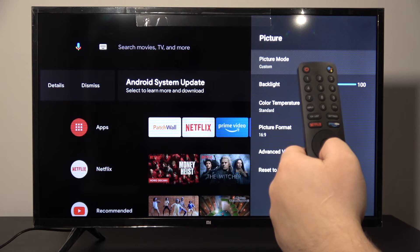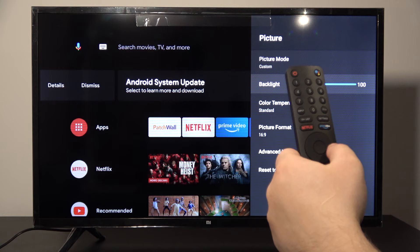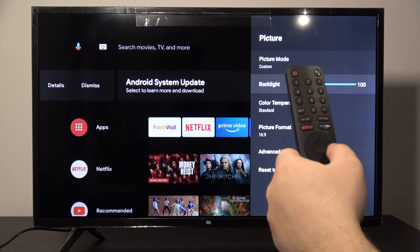And right now scroll down to backlight, and with the arrows on your remote control you can adjust the brightness level. And that's it guys.